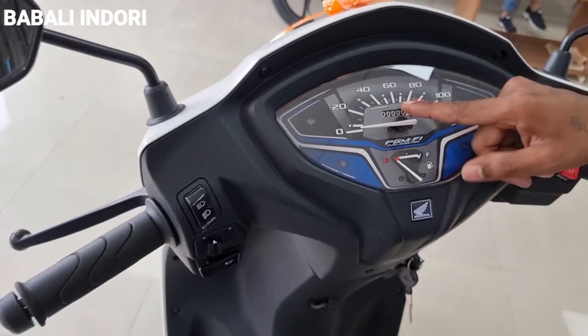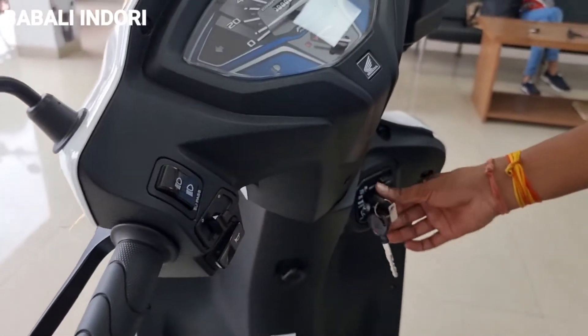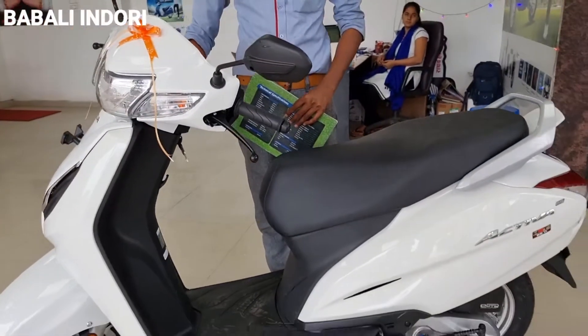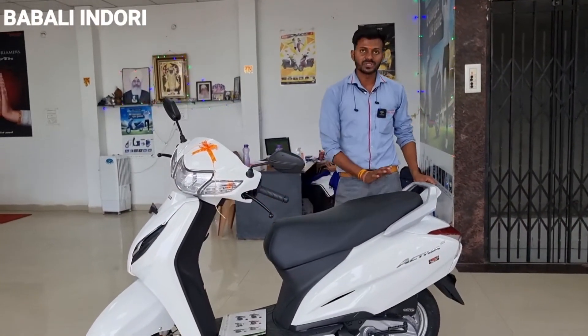If you look at the meter, you will get an eco indicator, which tells you whether your vehicle's average fuel economy is good. You will get a 4-in-1 lock position. If you open it from the front side, you push the button and you get an option for the fuel tank in the back. The fuel tank capacity is 5.3 litres.